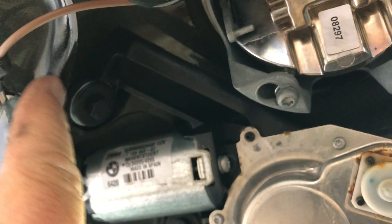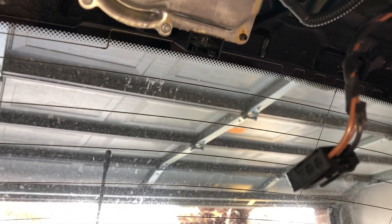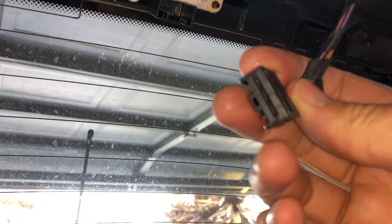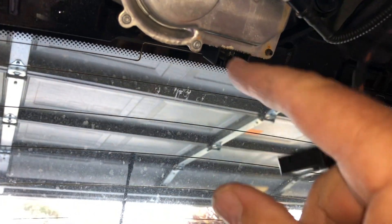Last but not least, there's actually a third bolt up here above the motor to get as well. So there's one below, one there, and then one on the other side. For further testing on this motor to find out what's wrong — to see if there's electric current coming through or not — just get a multimeter and check to see if there's power and earth, or DC current coming through, for both the washer and the wiper motor.